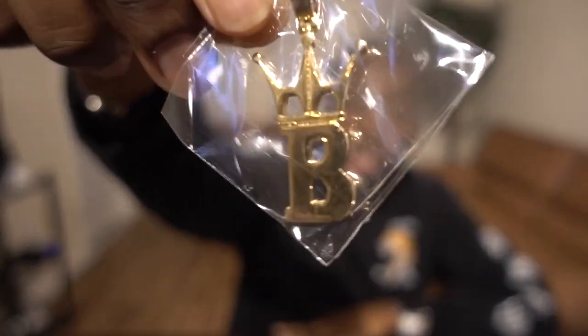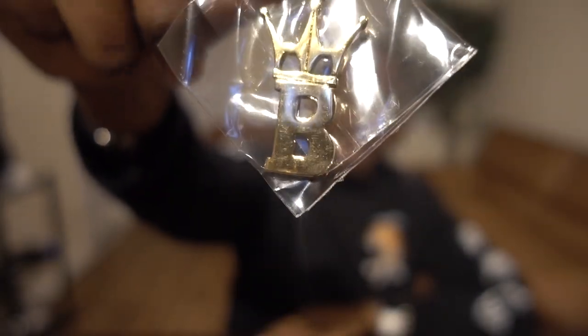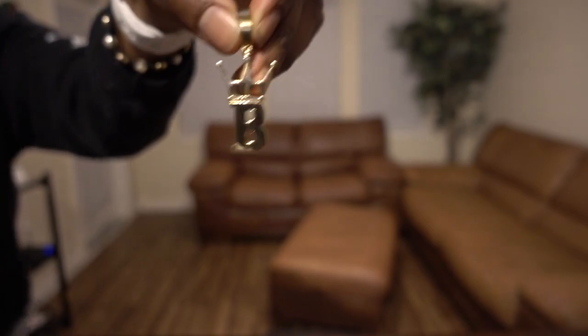Looks like we got another pendant — it's gonna be like a crown, which is this company's logo if y'all don't know already. Going ahead and opening it up to give you a better look. It's pretty solid gold, and it actually feels pretty good in my hand — not too heavy, not too light. You can definitely tell it's pretty authentic, so props to hiphopbling.